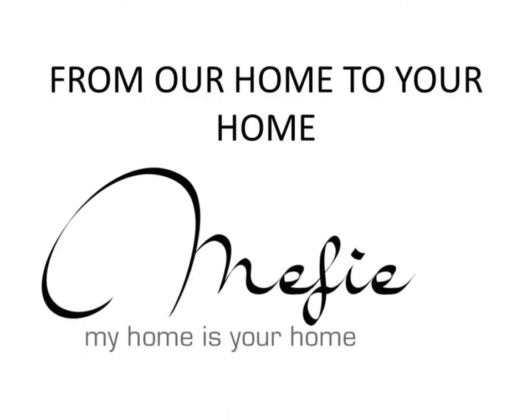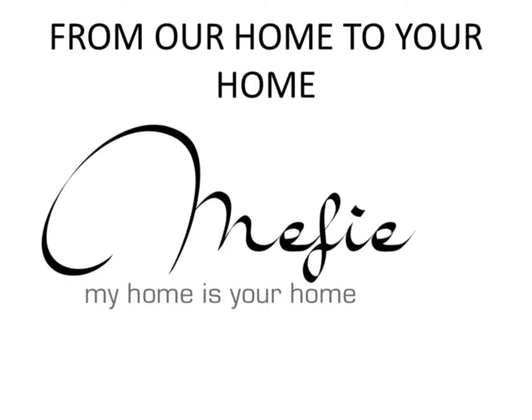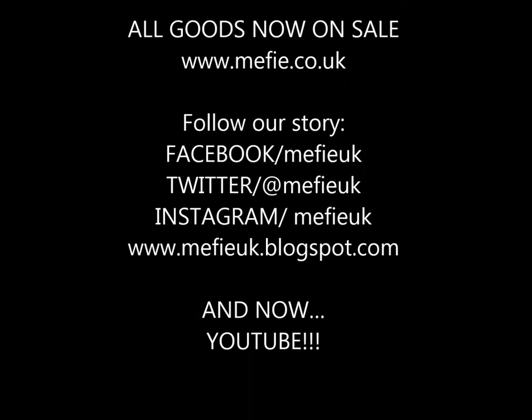And that's it! We hope you enjoyed our first video. All bags are available at www.mefie.co.uk. And if you love what we do, remember to tell a friend to tell a friend. We hope to see you online soon!